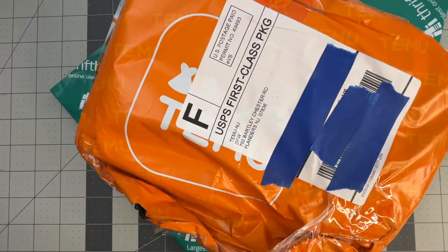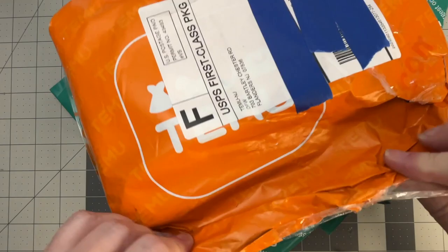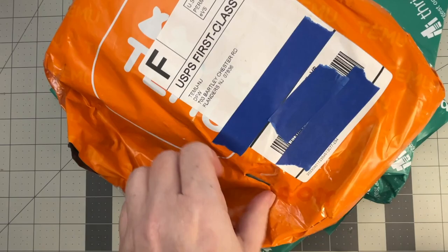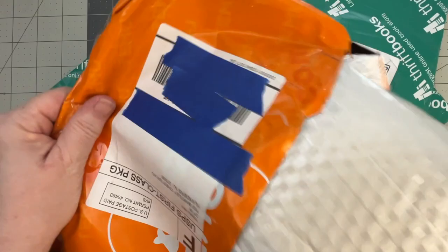One of these books I know is not an art book. I have two items in here from Temu, and I have another package coming from Temu that I was able to get with affiliate money — because of you all.